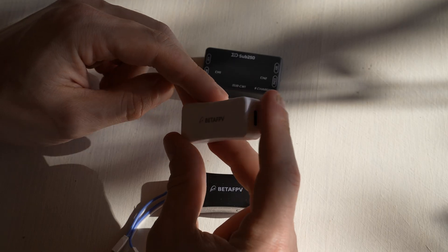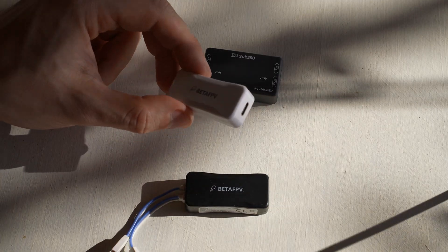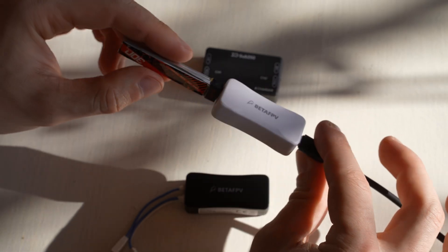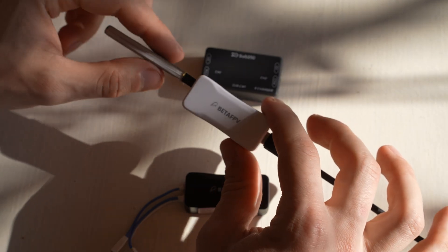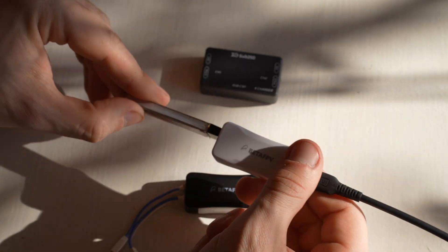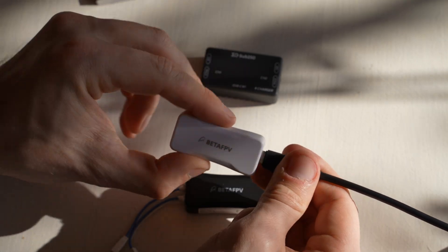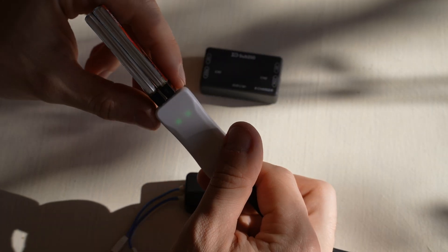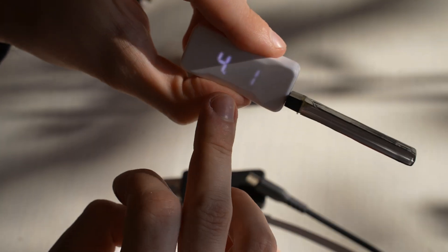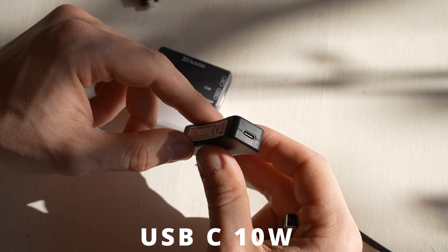Let's start by checking out these little 1S chargers that usually get bundled with 1S tiny whoops. I grouped them together because they do the same thing — you plug them in and start charging a battery, that's all they do. They are tuned for high voltage batteries at 4.35 volts; if you need 4.20 volts you probably need another model. Most 1S batteries for tiny whoops are HV, so be sure you get the right one. They have a couple of outputs so you can charge 2 batteries at a time, and they also show you the battery voltage. They don't even need power delivery — regular USB-C at 10 watts is enough.